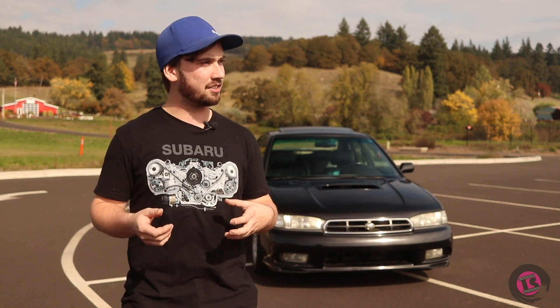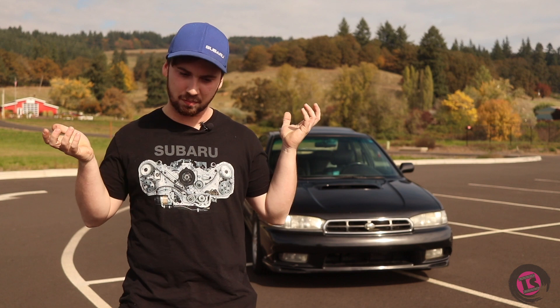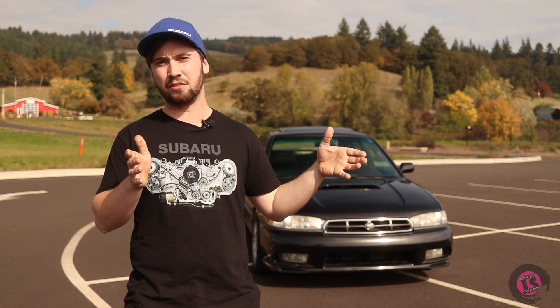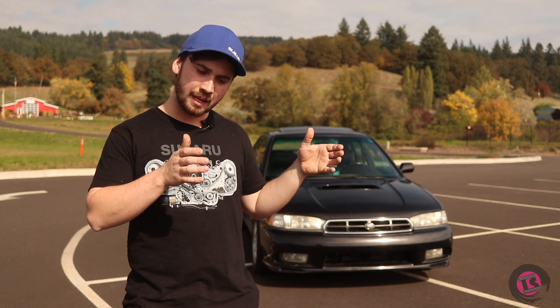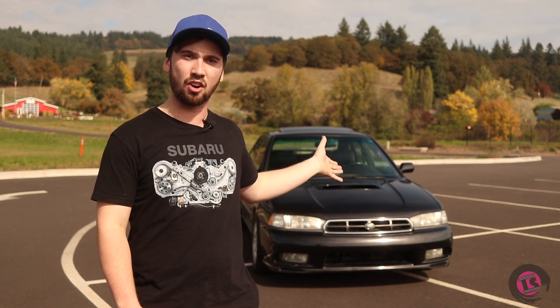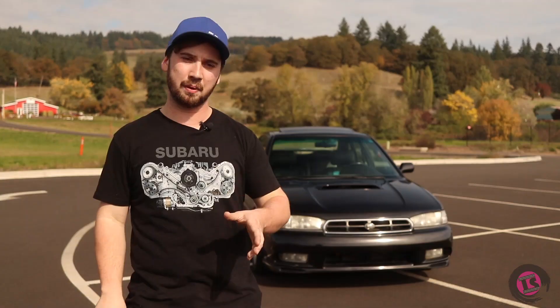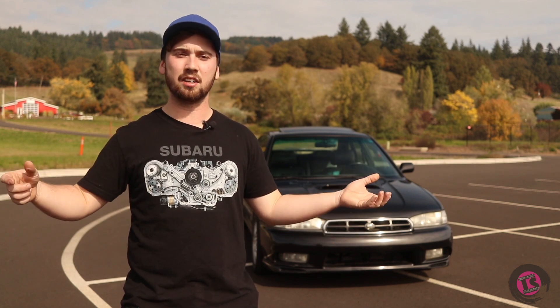I went to a company in Salem called Six States — they specialize in creating driveshafts. I brought them all the parts and measurements: part of the factory FRS driveshaft, the yoke end that attaches to the R160 diff, and all the lengths from the output to the center carrier bearing and back. They built me a custom two-piece driveshaft that mounted directly up and got all my lengths correct.